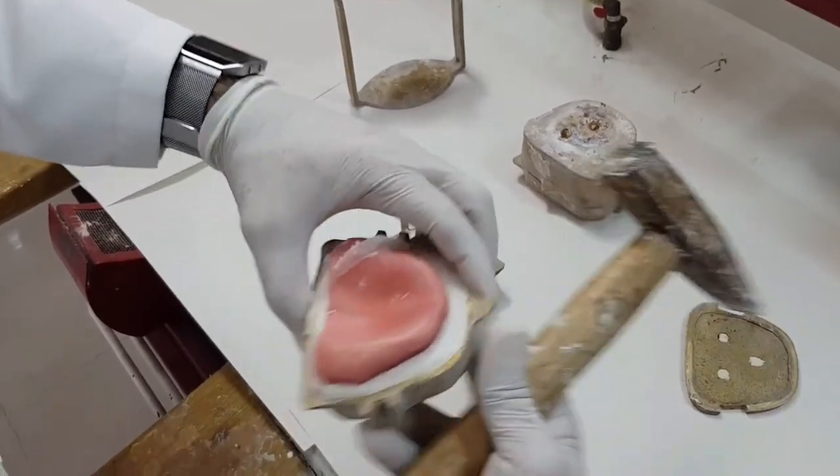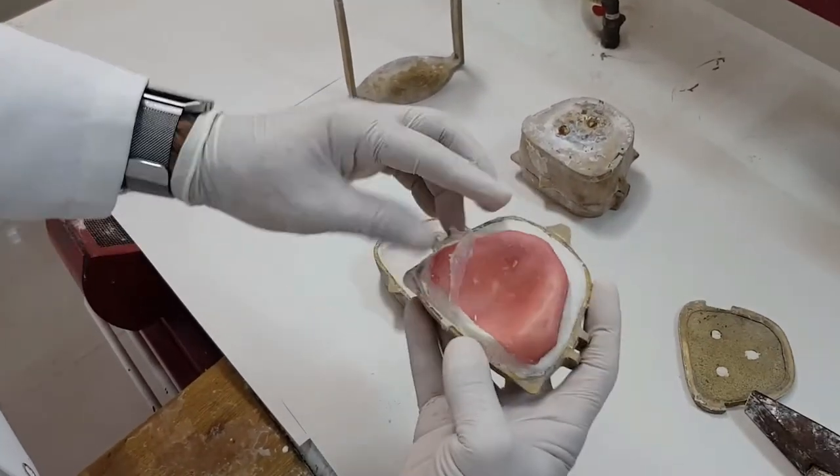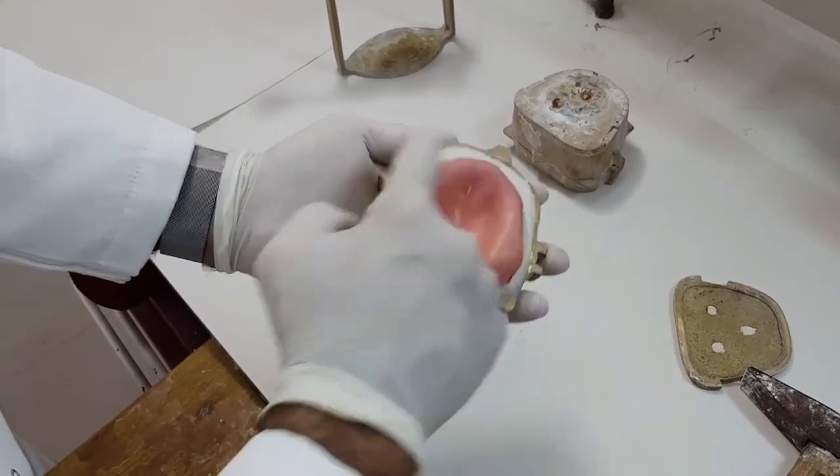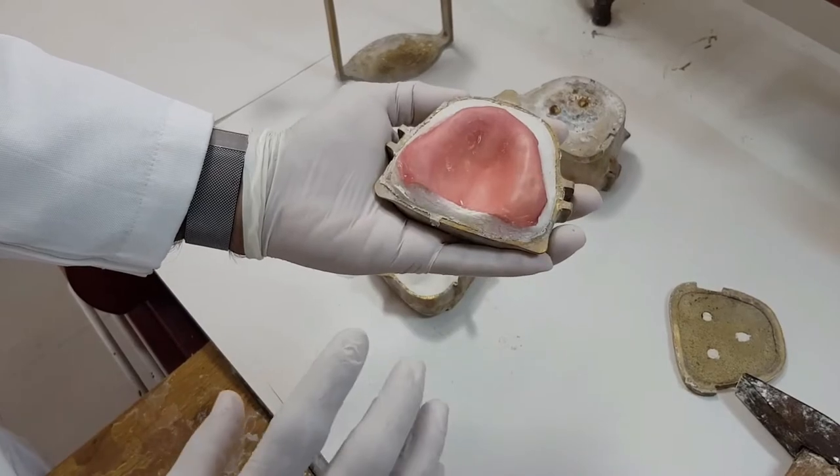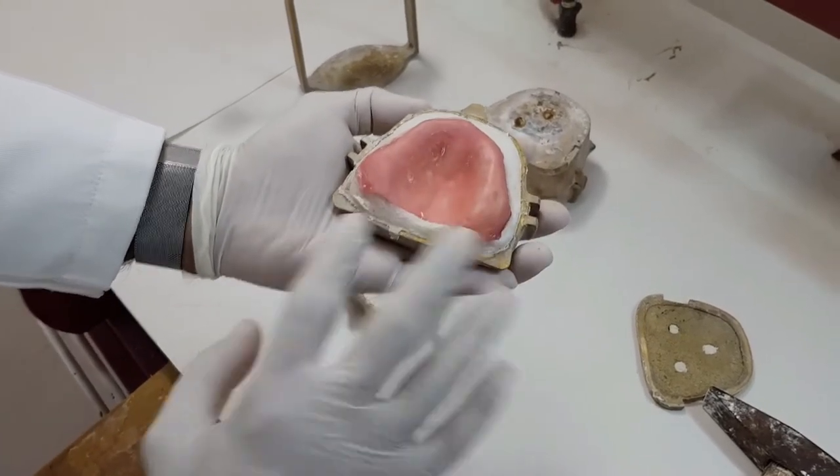So we have taken — this is the maxillary denture base which is cured. As you can see, if there are no undercuts, everything opens up smoothly and there won't be any breakage of the cast either.